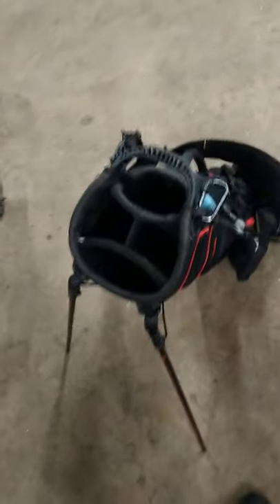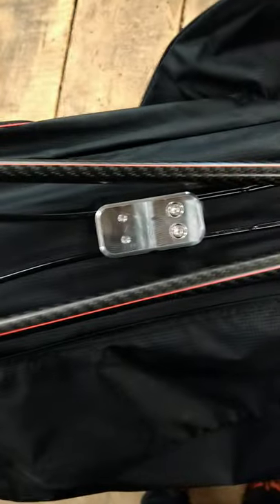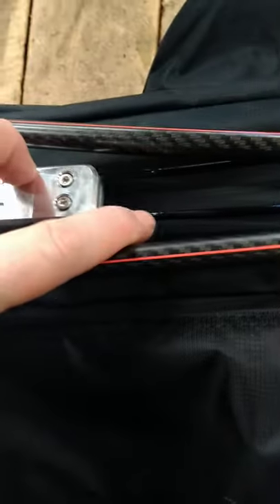Just building the clamps to fix this saggy leg issue on the Titleist bags. You can see where the stock one used to be down here. This is a two-piece aluminum CNC machined part. It allows you to slide it a little further up the leg springs.